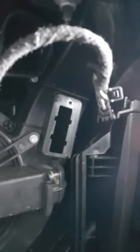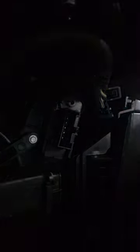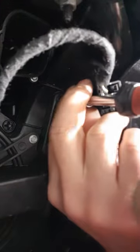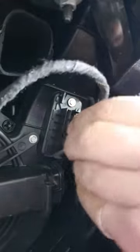Out with the old, new one goes up the right way. Click it back in, screw back in, put your lead back in.